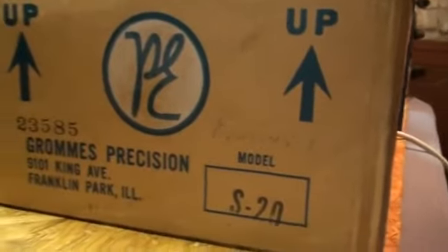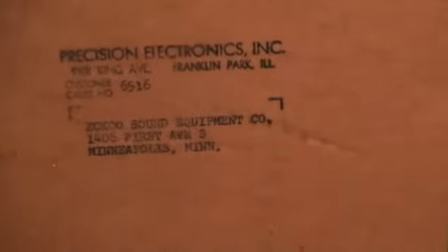Here's the original box. It gives you the model number on it. Looks like it was originally sent to the Echo Sound Equipment Company up in Minneapolis, Minnesota.